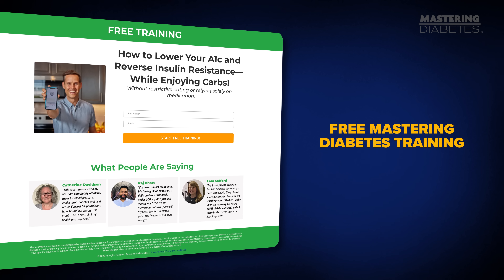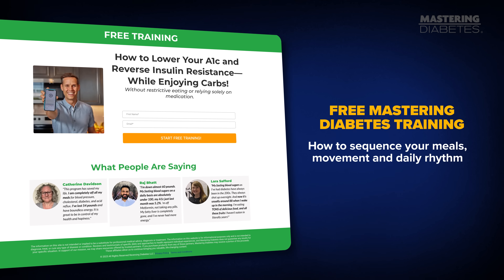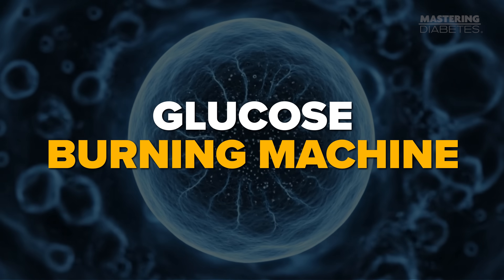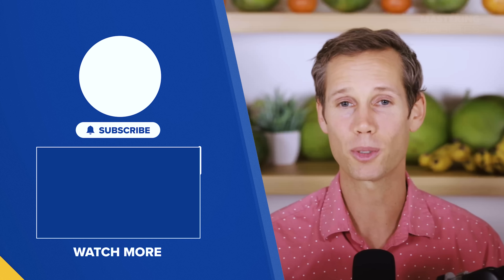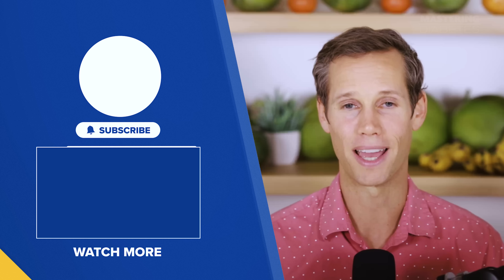This is exactly what we teach inside our free Mastering Diabetes training — how to sequence your meals, movement, and daily rhythm so every cell in your body becomes a glucose-burning machine. If you want the step-by-step plan that helps people lower fasting glucose, A1C, and medication use, all while eating more carbs than ever, just comment 'training' below and we'll send you the link. It's 100% free and has helped thousands of people see dramatic changes, sometimes in just a couple of days. If this video helped you, hit the like button, subscribe to our channel, and share it with someone who would eat this meal with you. Until next time — keep those carbs high and that A1C low.